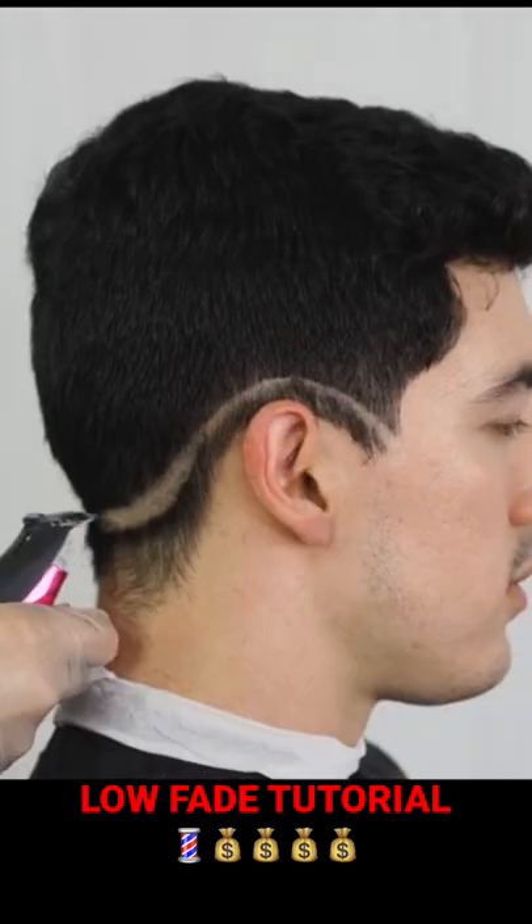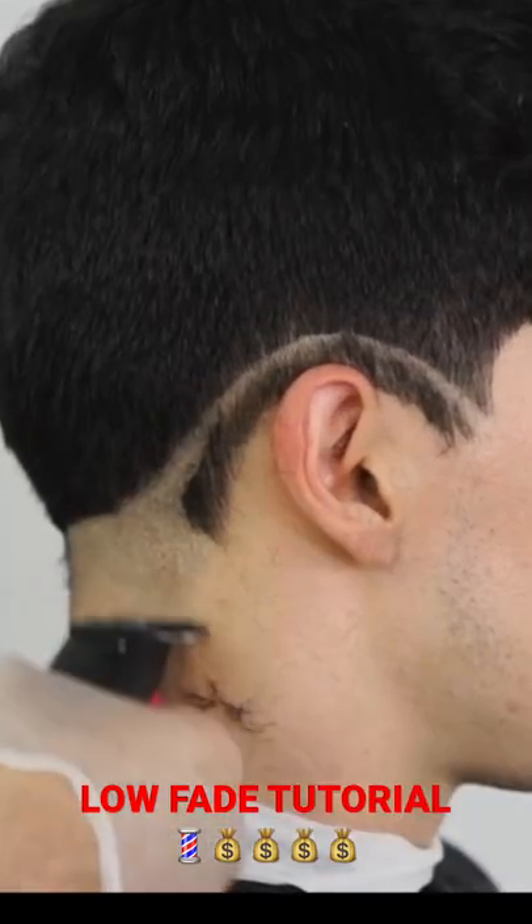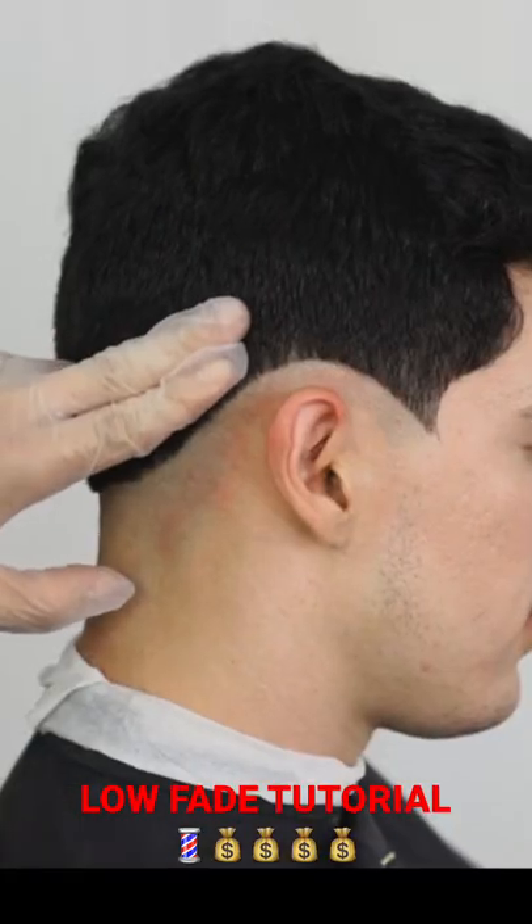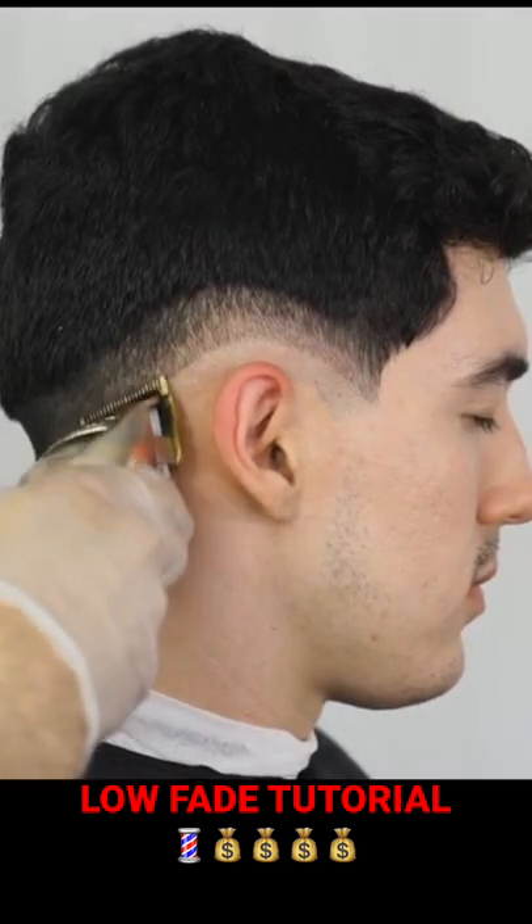Low fade tutorial: set your guideline with your trimmer, remove the bulk, shave everything below that, and leave a little bit of room to repolish that area. Set a two-finger guideline with the one guard with the lever open, then split it in half with the lever open.